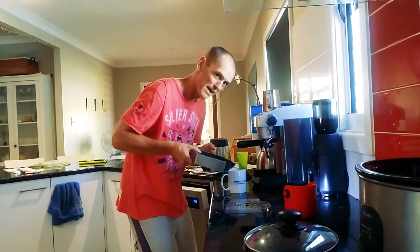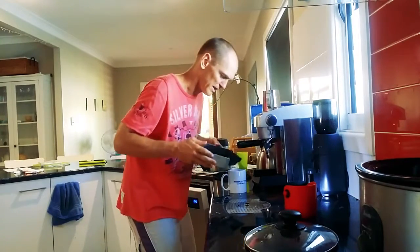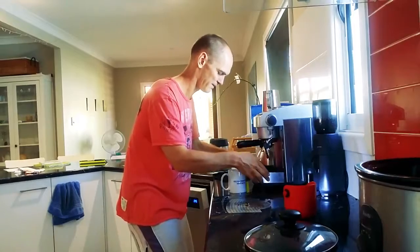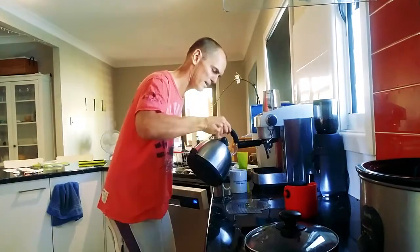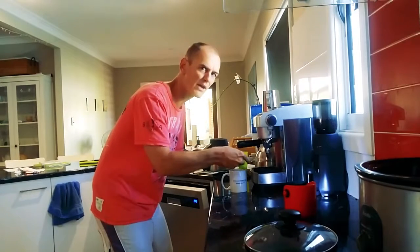There's a little pour out there mate, just for this. You tip that in there — that's just all goodness. Pop that little lid back on there so your wife or your significant other doesn't know what you've been up to and doesn't call you a grot.